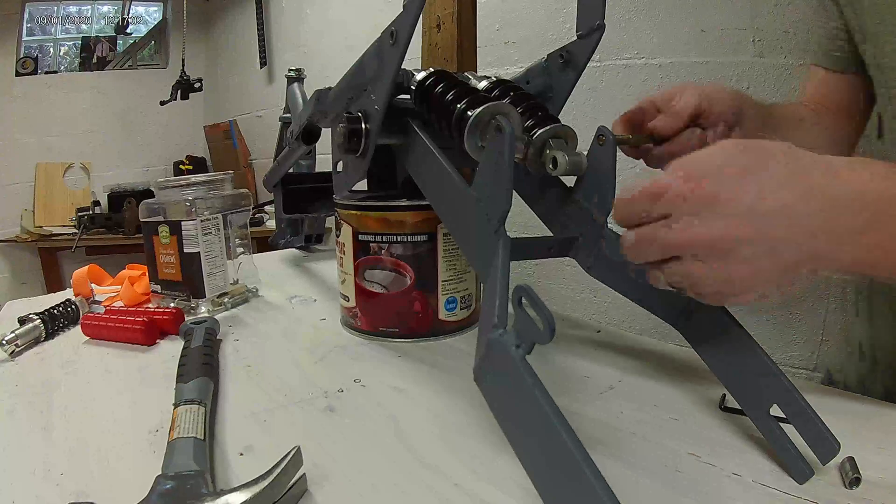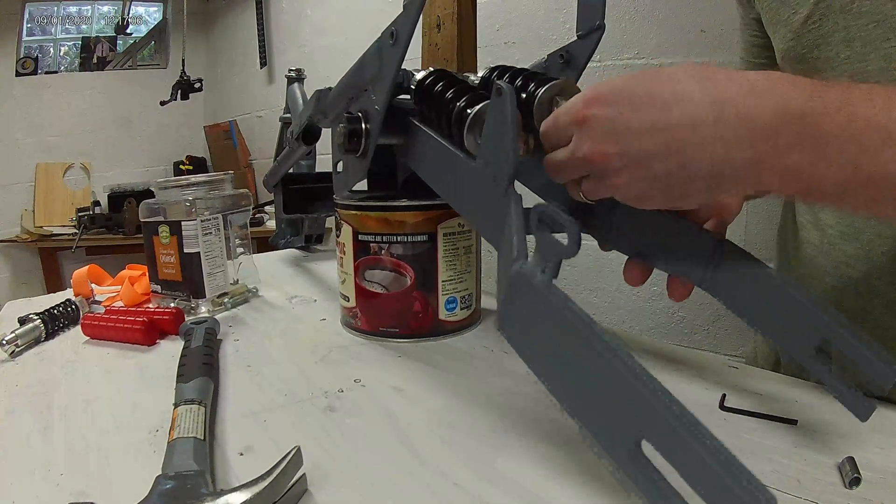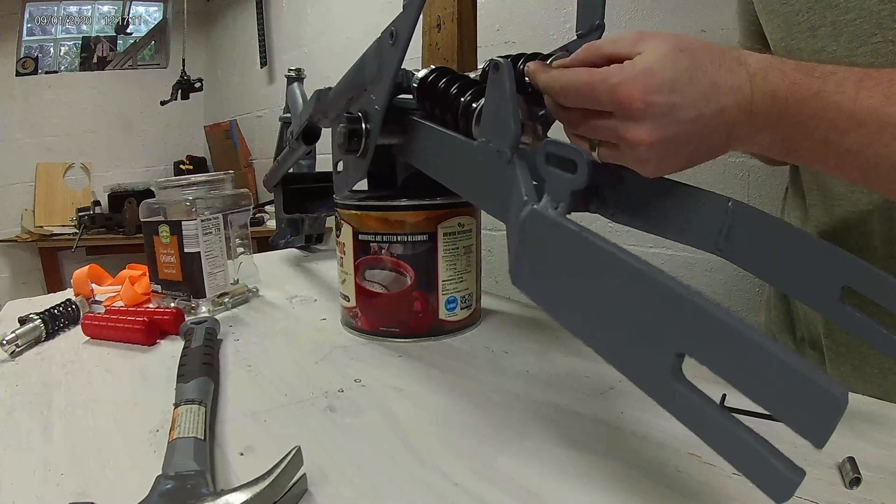For the rear shocks, I use dual mountain bike suspension springs. There are no dampening assistance with these, so I may want to upgrade in the future, but for now these will work just fine for my purposes.